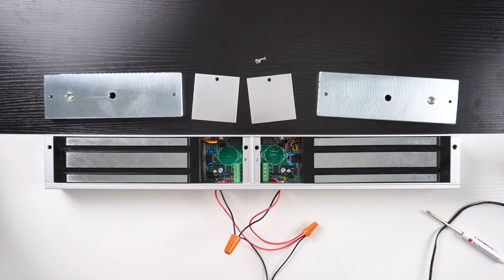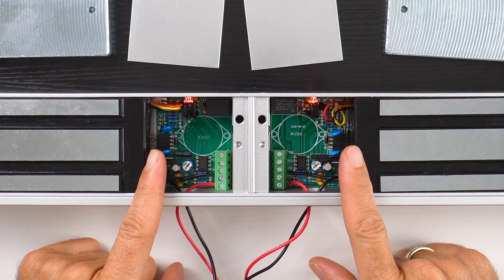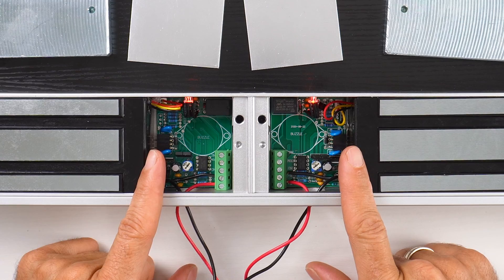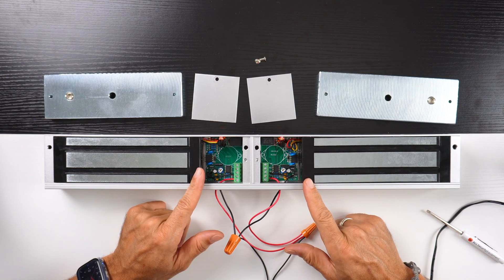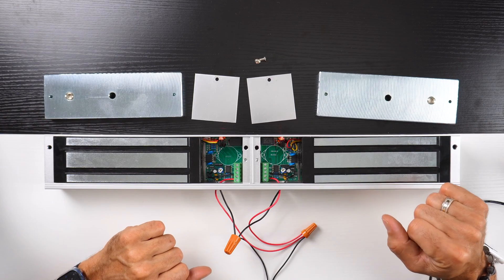Then all we have to do is plug it in. Once we plug it in, we're going to have two solid red lights until we activate the magnetic plates. Once we activate the magnetic plate, both lights should go green, showing us that the mag locks are now synced to work together as one.